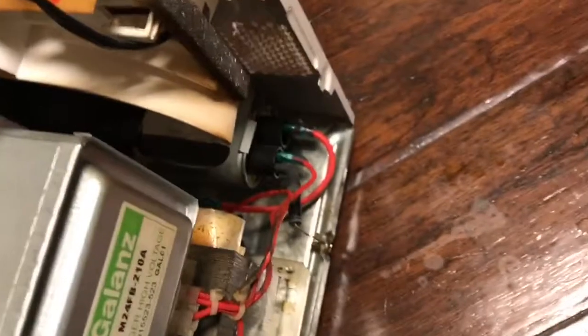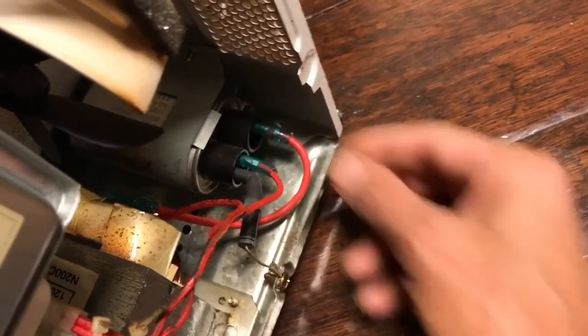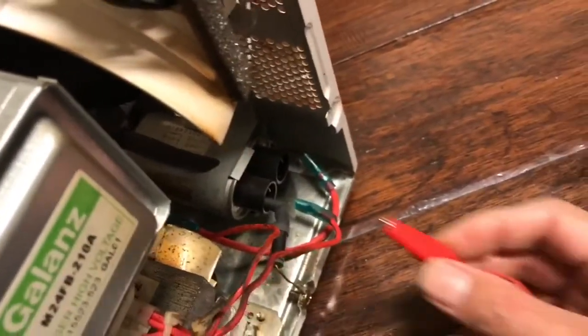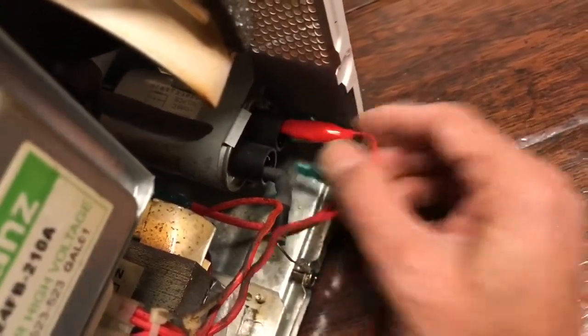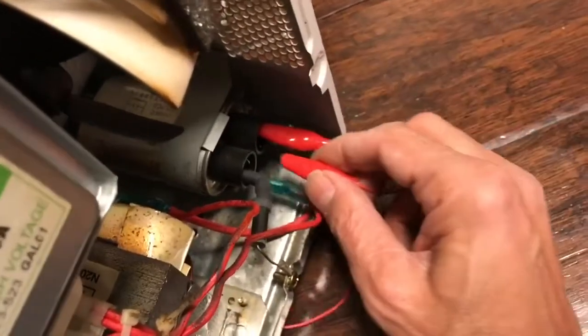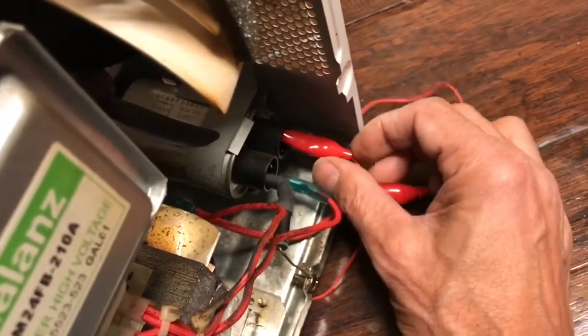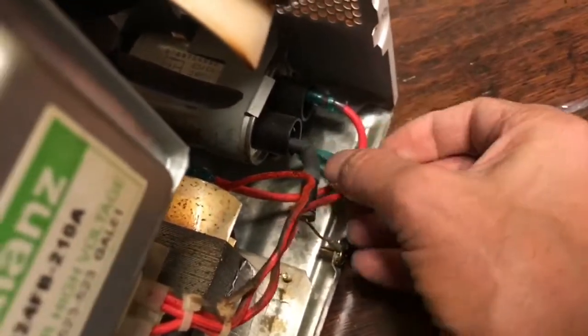The first thing you need to do is discharge the capacitor — let me show you where it is. Remove the leads, remember where they go, and then use a wire or alligator clips to short out the capacitor and make sure there's no residual charge on it. Before you even do this, make sure that the microwave oven is unplugged. You can then replace the leads once you know there's no charge.